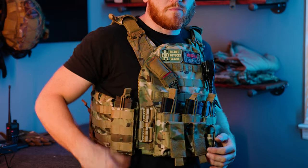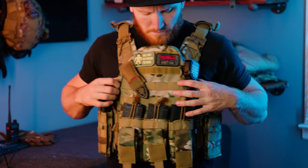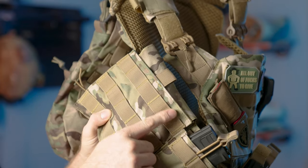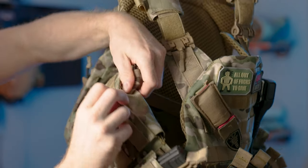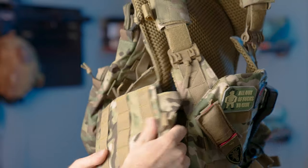On my right hip there's a mag spot, and the other spot is for my radio, so it's easy to access and all the wires are out of the way. On the sides of the vest there is extra storage — there's MOLLE on the outside and also a velcro area for additional storage, whatever it may be.